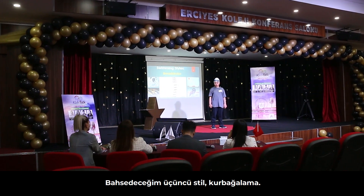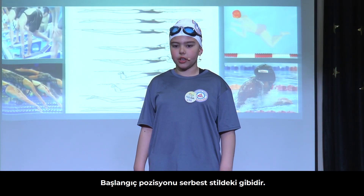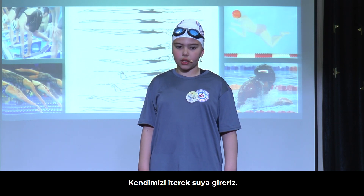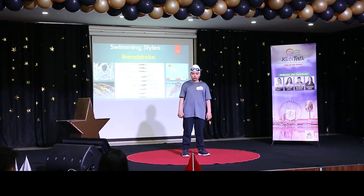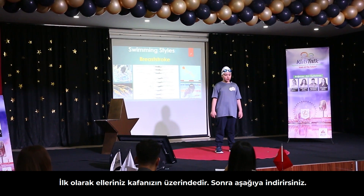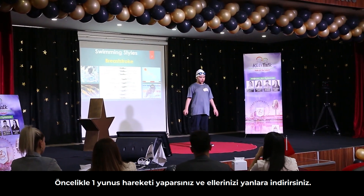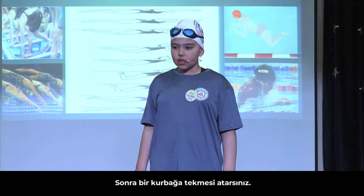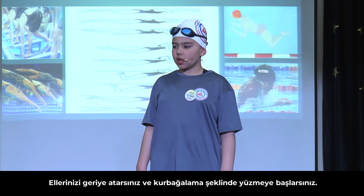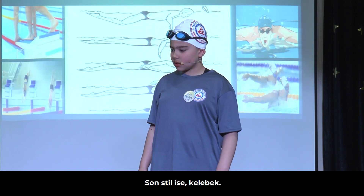The third style is the breaststroke. It has the same starting position as freestyle — we get on the starting block, push ourselves and get in the water at an angle. First, when your hands are on your head, you take them down. Then you do one dolphin and take your hands down to the sides. Then you kick one frog kick, take your hands back, and then start the breaststroke.